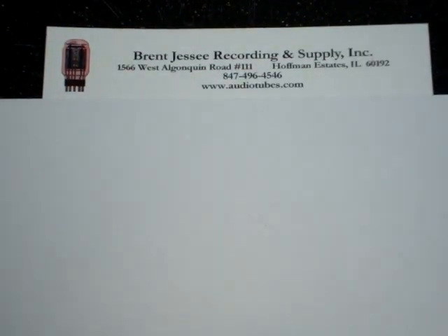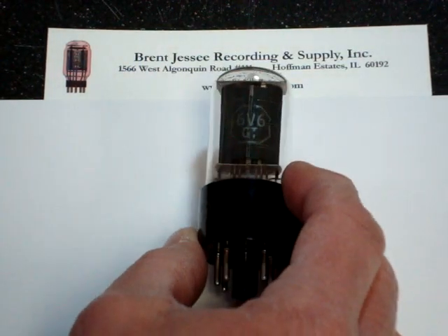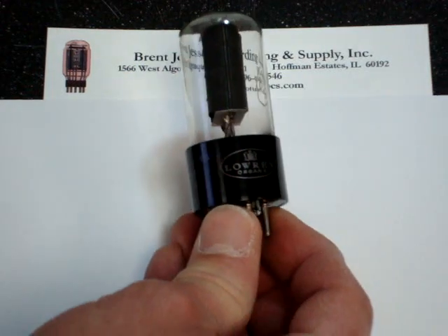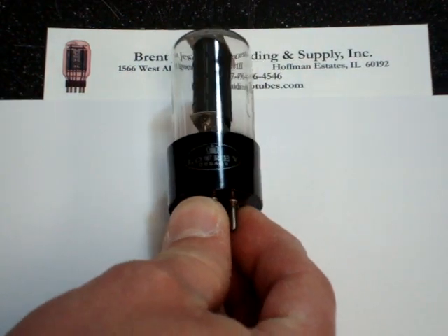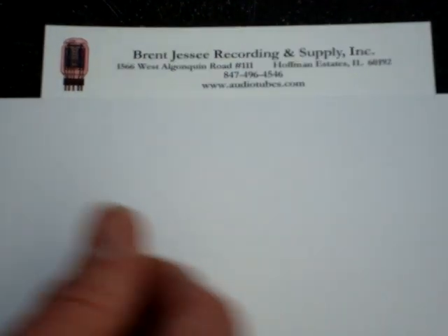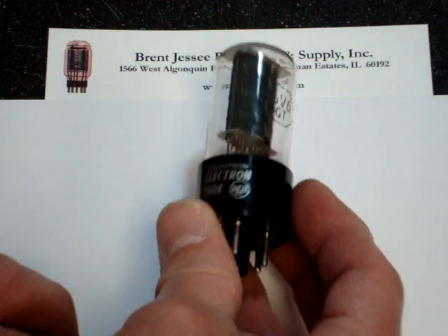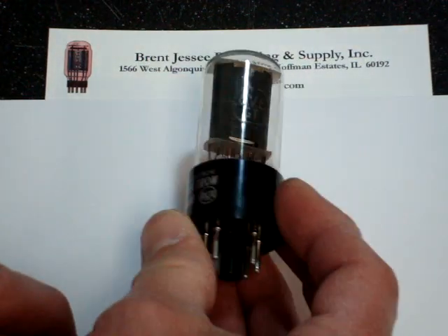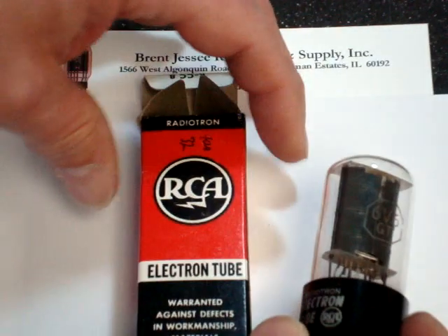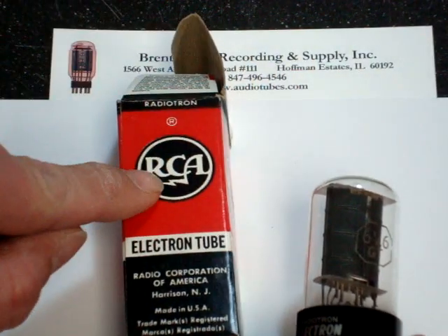Another tube that is similar is the 6V6 GT clear glass with the black plate. This was made by RCA, but as you can see RCA made it for a lot of other brands too — this one is made for Lowry organs. Another type is an actual RCA 6V6 GT black plate clear glass, again only made for a couple of years, generally found in the red and black RCA box with the old logo on it.